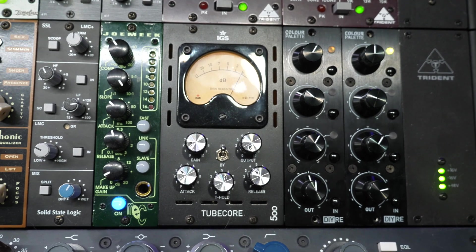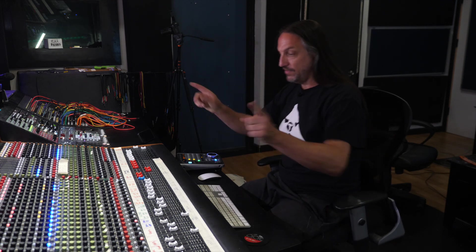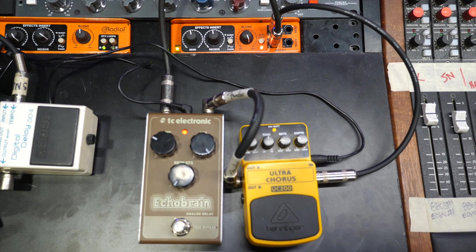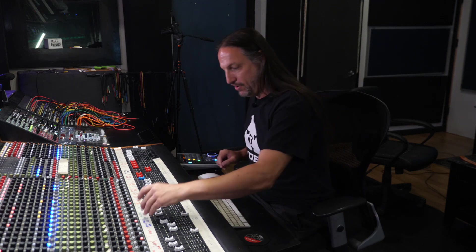Beyond that, I'm using a little bit of the IGS Tubecore 500 and a tiny bit of the Kush Clairphonic. One thing I find with doing the vocals this way is I get to a finished sound a lot faster, so I don't have to do as much processing once we get into the mix — unless I'm just being creative. There are a couple cool things on here. First off, I'm using a little bit of a slapback type delay, and that is coming from a couple of guitar pedals — the TC Electronic Echo Brain going into the Behringer Ultra Chorus.